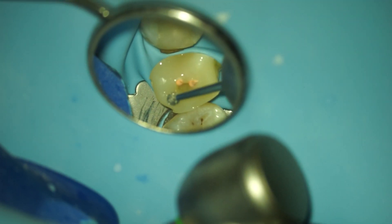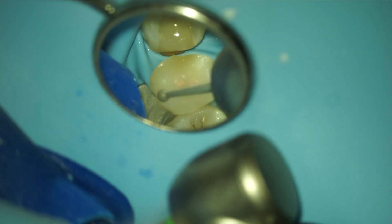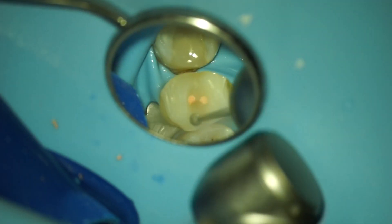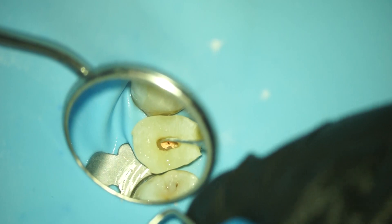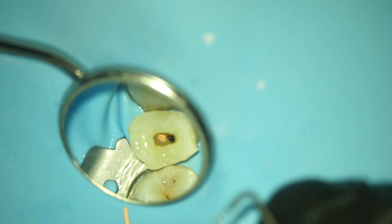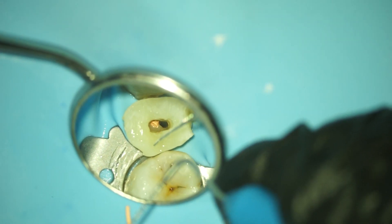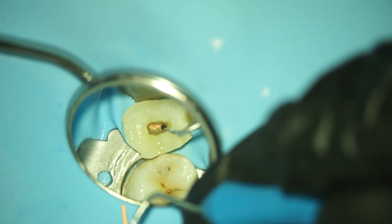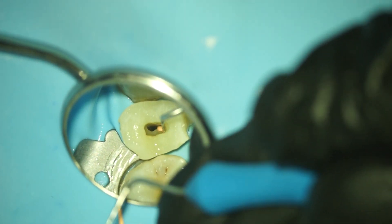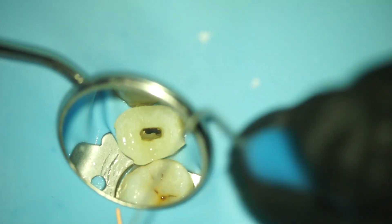Then I reduce the bulk of the pre-endo buildup — reducing the height, making sure I have a flat surface. As you can see, the gutta percha easily comes out. It's not stuck to the canal wall or anything, so you can simply remove them and then prepare the opening cavity further.